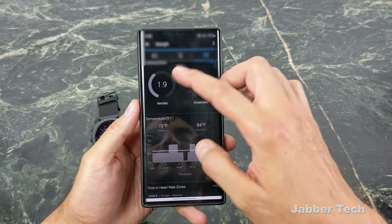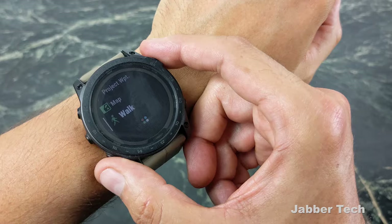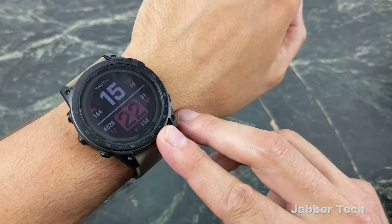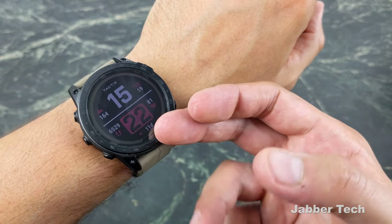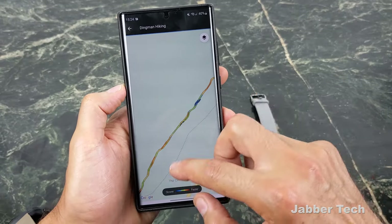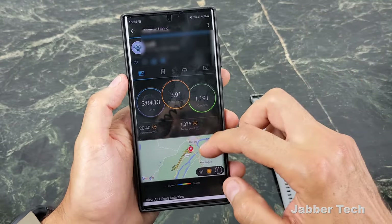The heart rate is on point, and you get your training effect plus the time spent in each specific heart rate zone. When you're outside doing an activity, you're going to lock on GPS super quickly. Whether you're doing a hike, run, or bike ride, thanks to multi-band GPS it's going to maintain a very strong signal and lock on really quickly. I think all the metrics you get from the Garmin line are some of the best in the business — the most accurate — and you're going to get a nice, detailed, accurate map of where you hiked, biked, or ran.